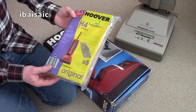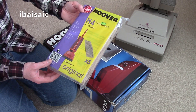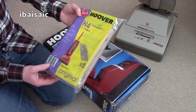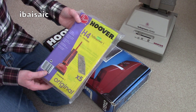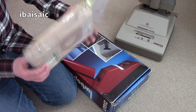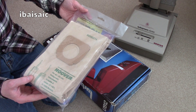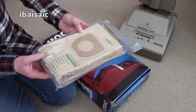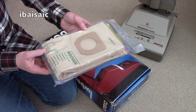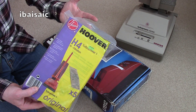Apart from the cleaner itself, I was also provided with a sealed pack of H4 high filtration Turbo Power dust bags, priced at £4.99 from Sunwind House, which was a Co-op department store. These of course fit the Turbo Masters as well, and the Turbo Lights, and the Junior U1421 and U1426 models, so that was a little bonus.